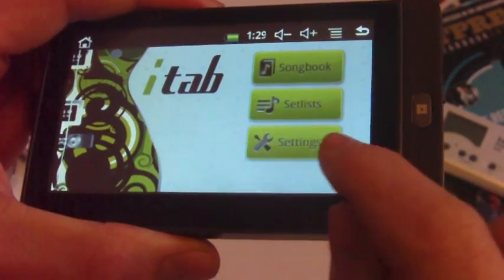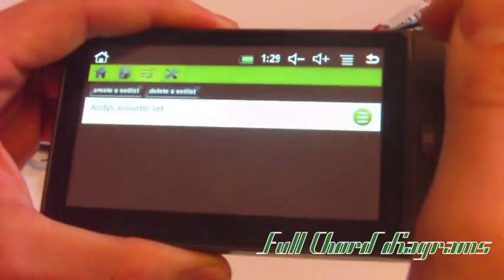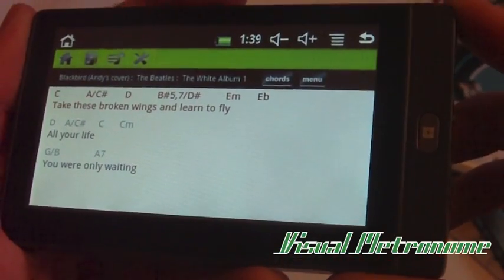The main new features that have been added to the iTab include a really handy setlist tool, the chord graphic feature, and a visual metronome which will help keep you in time with your song.